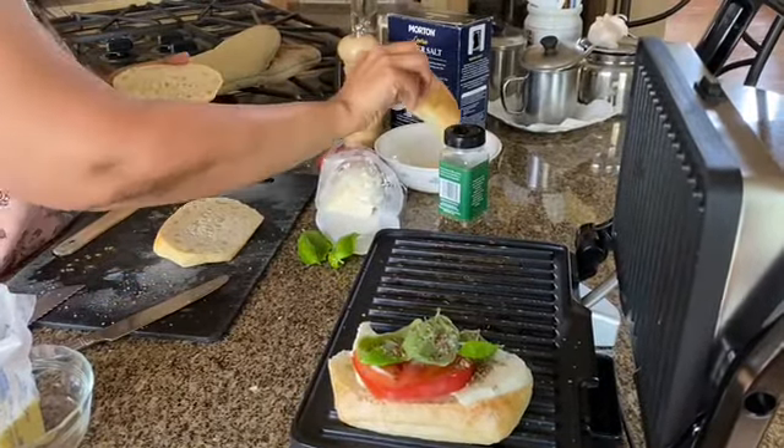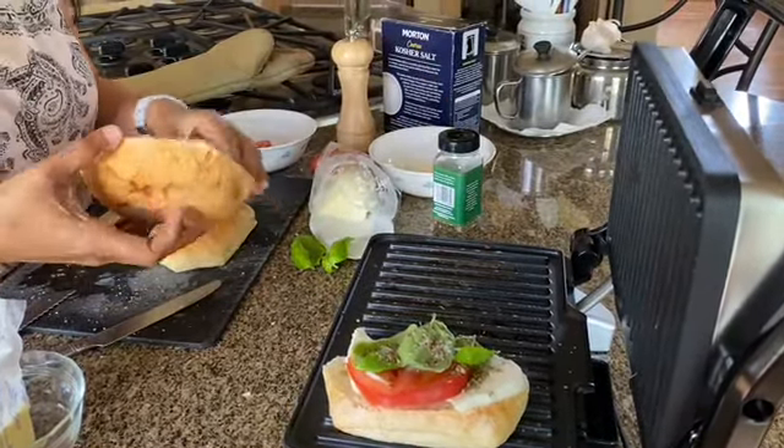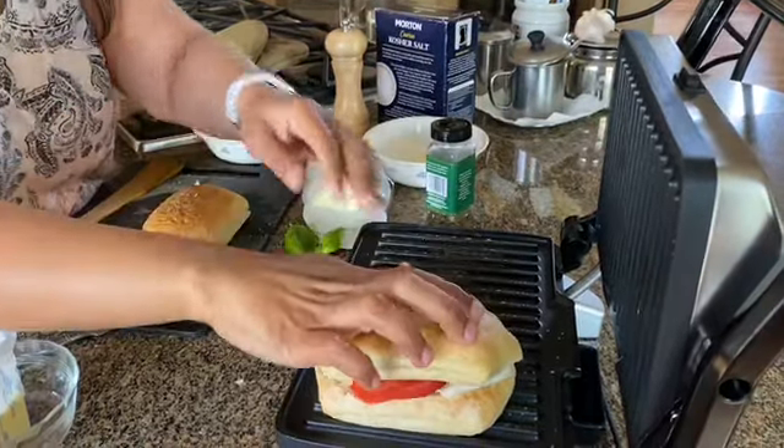I'm going to add the salt to this, and that goes there.